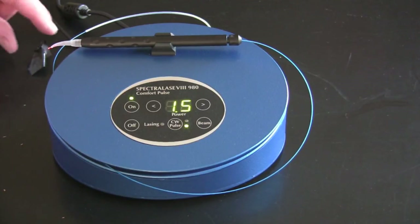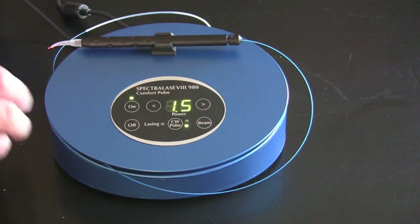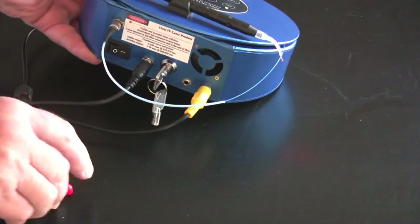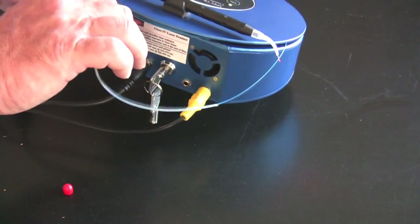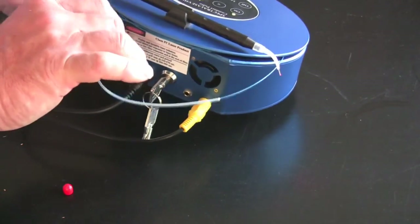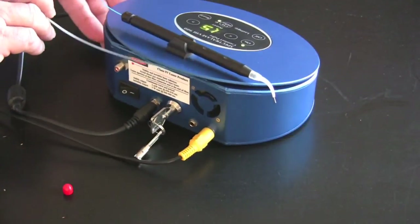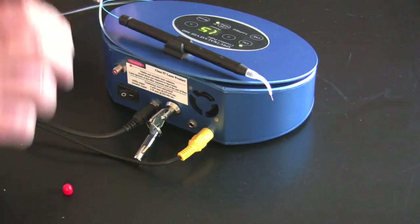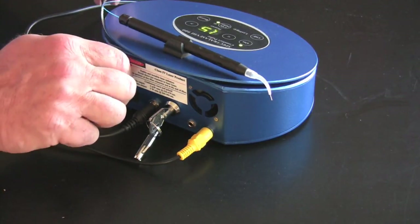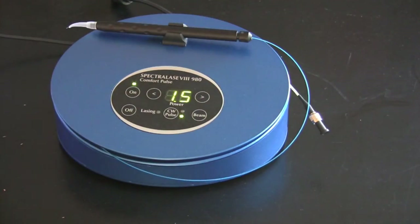If you're going to transport this laser, put the cap back in the port on the back of the laser and put the protective cap on the fiber. Disconnect the fiber from the unit — you don't have to unwrap it, but disconnect it, put the cap on, and that's how you move it.